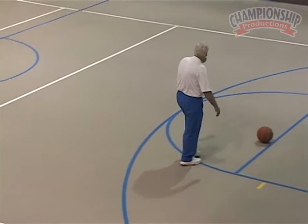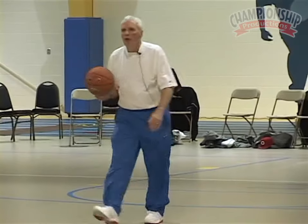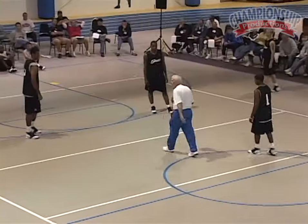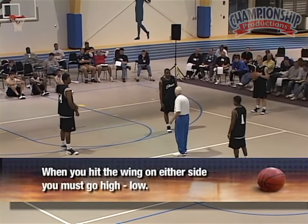All right, now watch this attack. There's only three things to this attack. First of all, I always come up and I make the zone play me. When I hit the wing, either side, we go high-low.